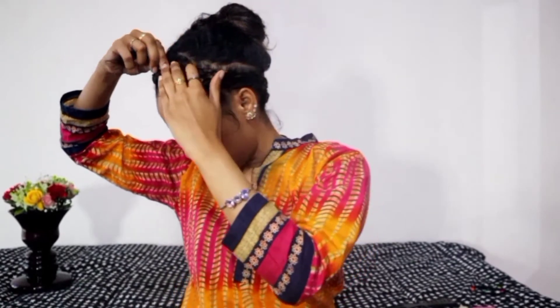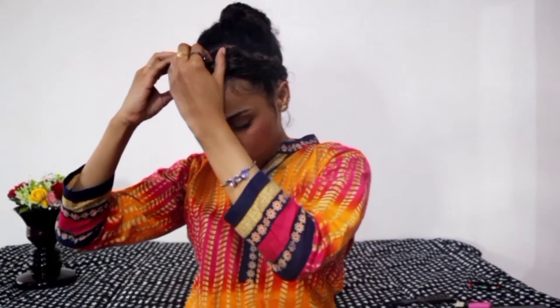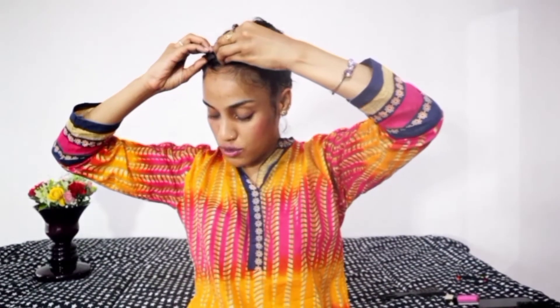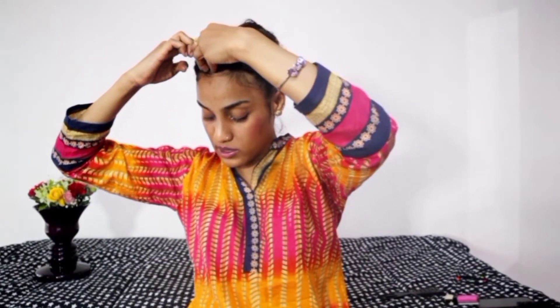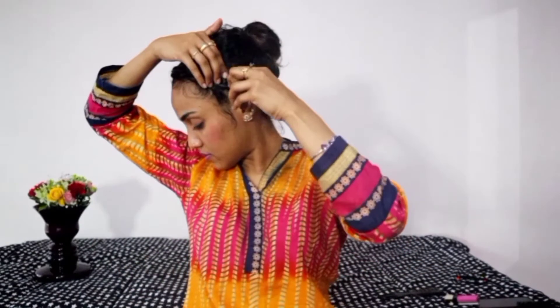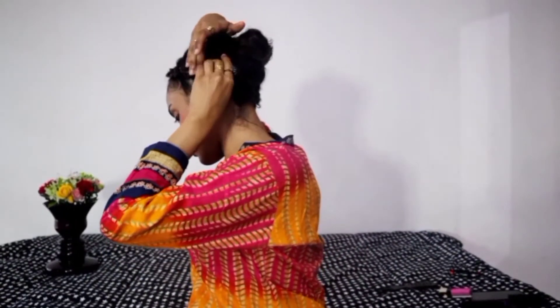After you finish doing the braid, you're going to secure it around your scalp just like we did before — move it all the way around to the front and just tuck it under the main braid. Use your bobby pin. You have to hide your bobby pins within the braid as well, otherwise they can poke out. Twist them in and we're done.